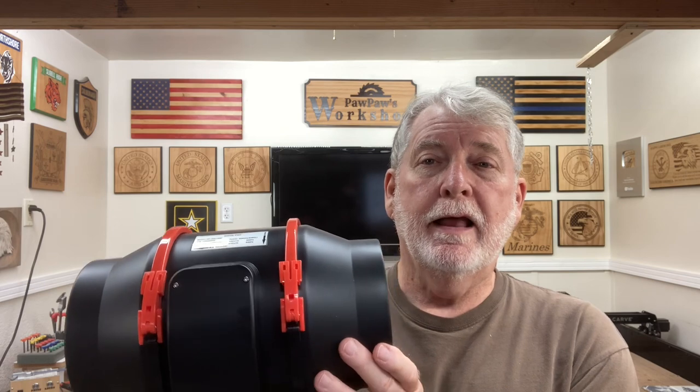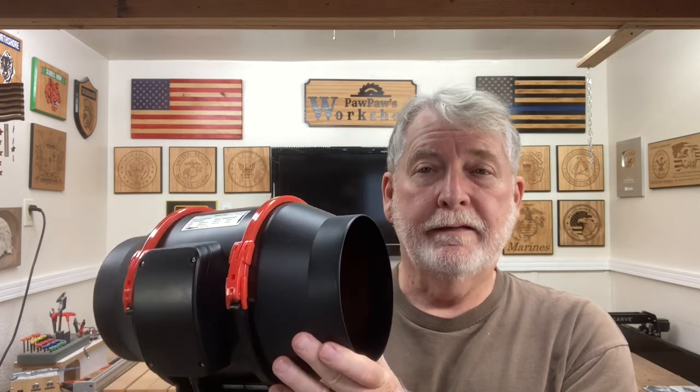This type of inline fan is fantastic for that purpose, and I haven't quite made up my mind where I'm going to permanently attach this, but for now I'm going to use this with the lasers.